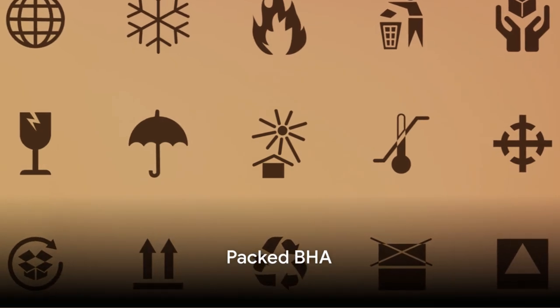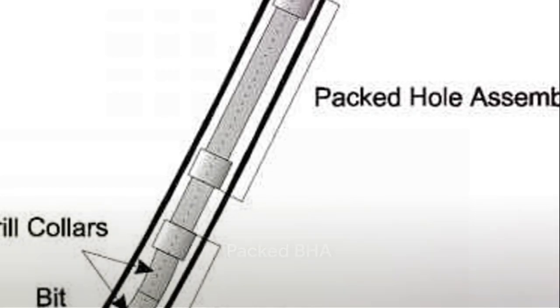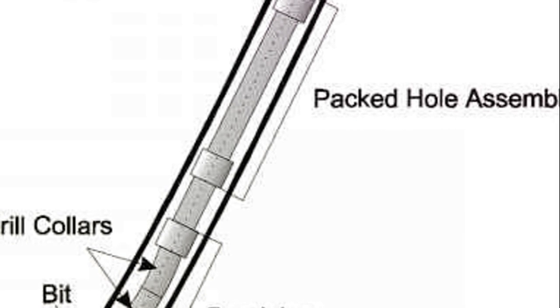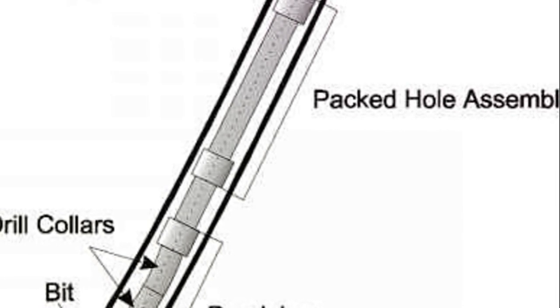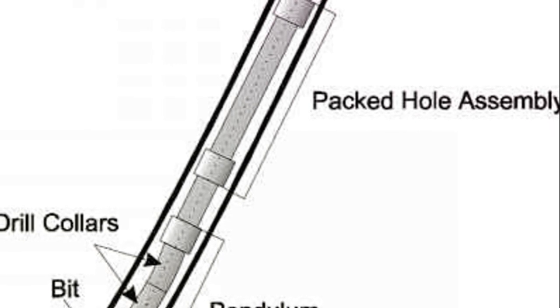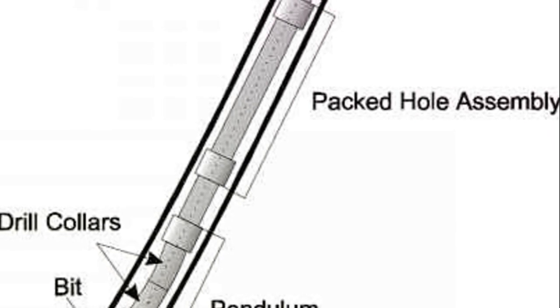Lastly, we have the packed BHA, which relies on the principle that two points will contact and follow a sharp curve, while three points will follow a straight line. This type of assembly provides three-point stabilization using multiple stabilizers immediately above the bit.